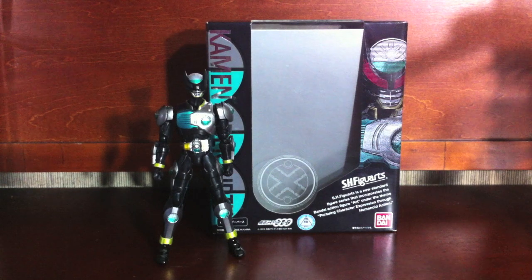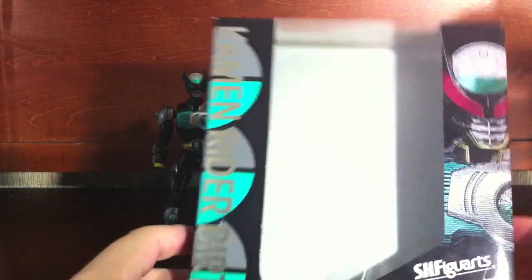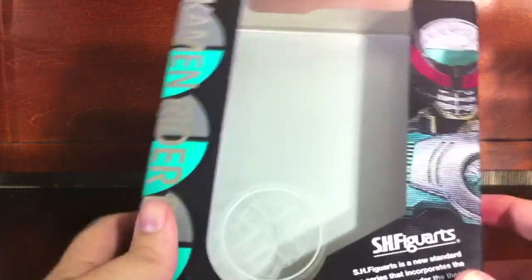Hey YouTube, Jukun Chitobi here with a review of the SH Figure Arts Kamen Rider Birth from Kamen Rider O's. Taking a quick look at the packaging, it follows pretty much in line with all of the other O's releases, except this time done in black instead of white.